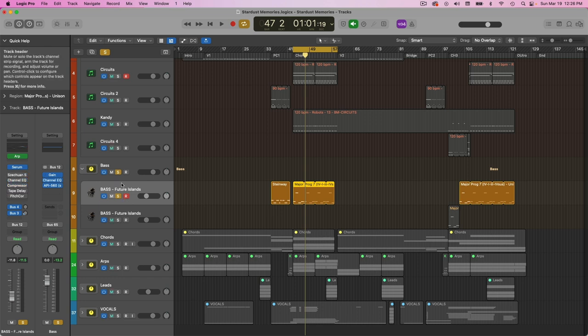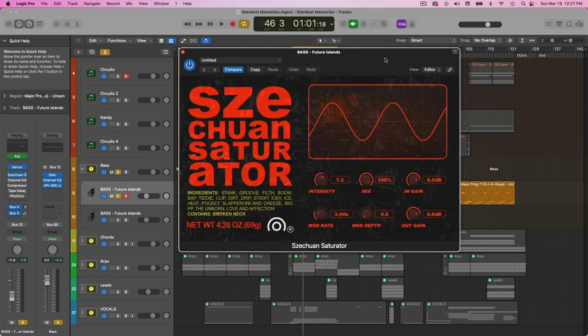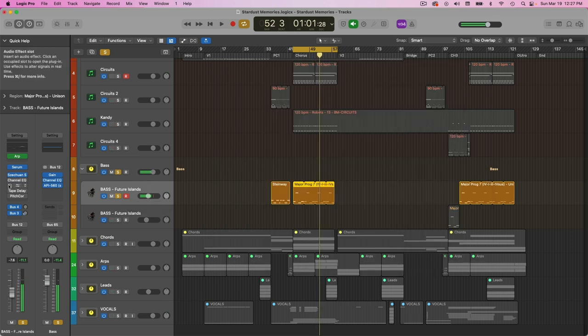On its own, the running bass sounds a little bland with no plugins. The major element adding that grittiness to the bass is this free Szechuan saturator. It's really simple, but it can add a really good, nice grittiness to your sound. Here it is without and with it in — let's turn the output gain down. So that's really nice.